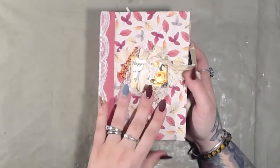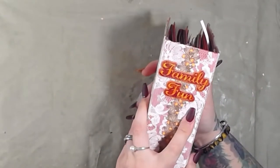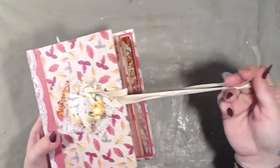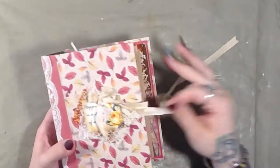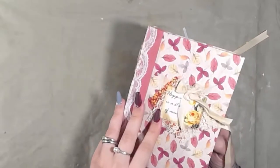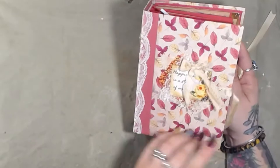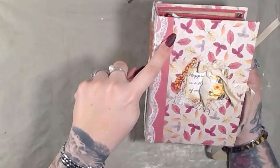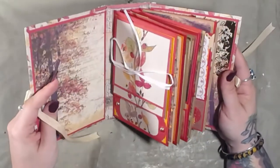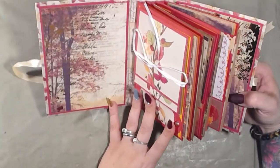I want to say this is about a two-and-a-half-inch spine. It is made with a silk ribbon closure tie. And this is just some autumn paper from my collection — it all uses the same paper line, with the exception of the colored cardstock, which is very plain 65-pound weight cardstock.